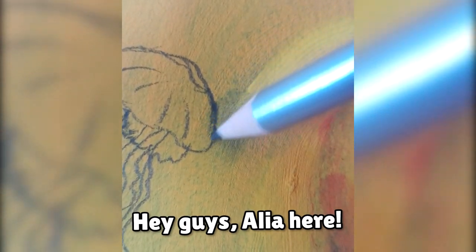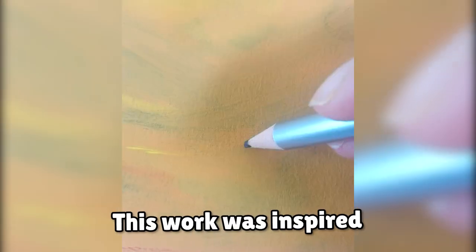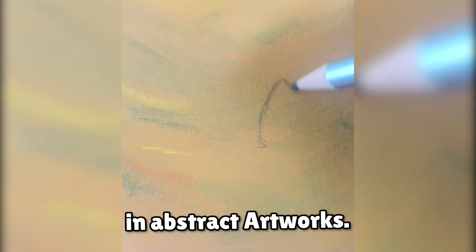Hey guys, Alia here. Today I will be creating another original art piece. This work was inspired by my love for jellyfish as well as my interest in abstract artworks.